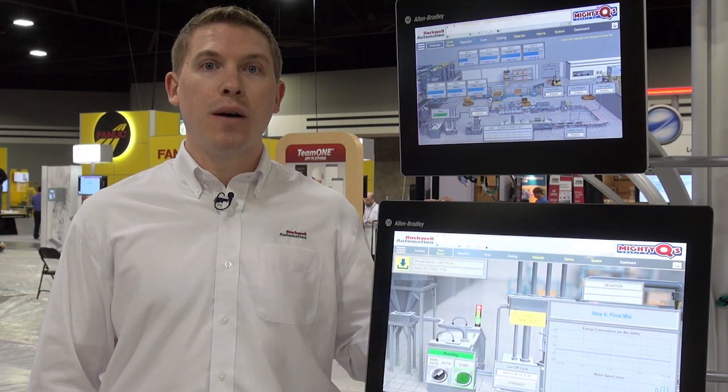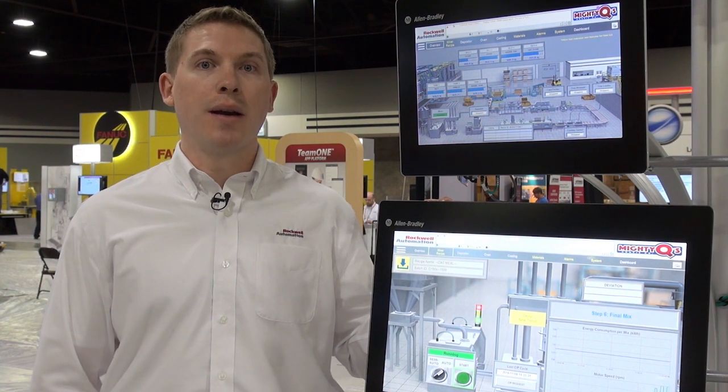Hi, I'm Chris Mason of Rockwell Automation, Product Manager for Industrial Computers and Monitors. I'm very pleased to show off the VersaView 5000 family of products.